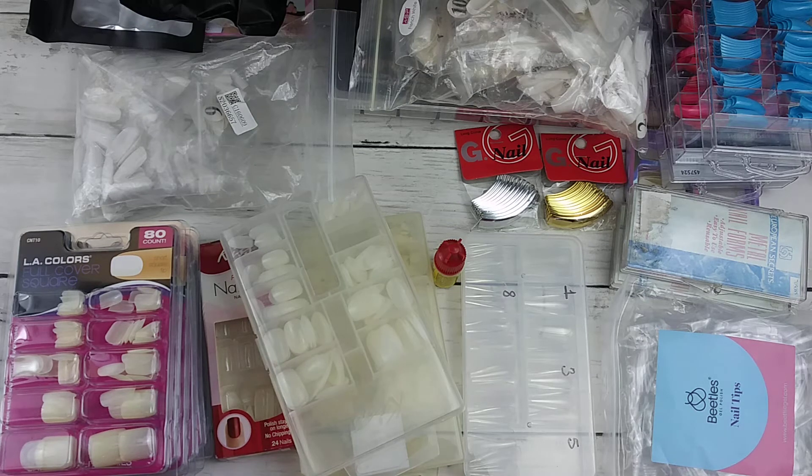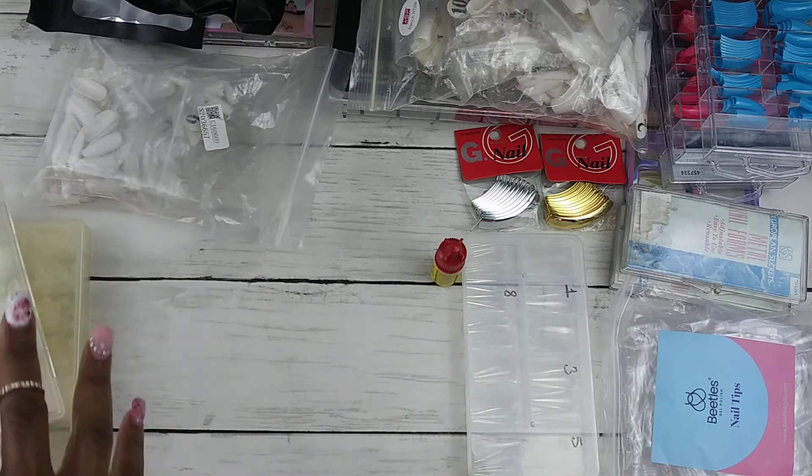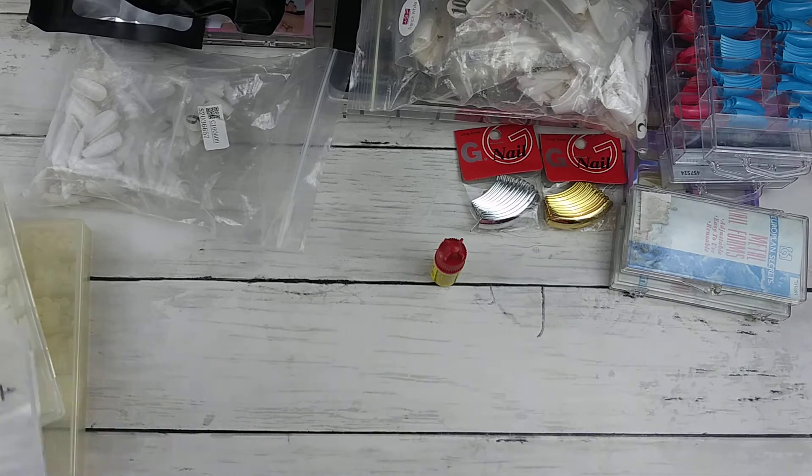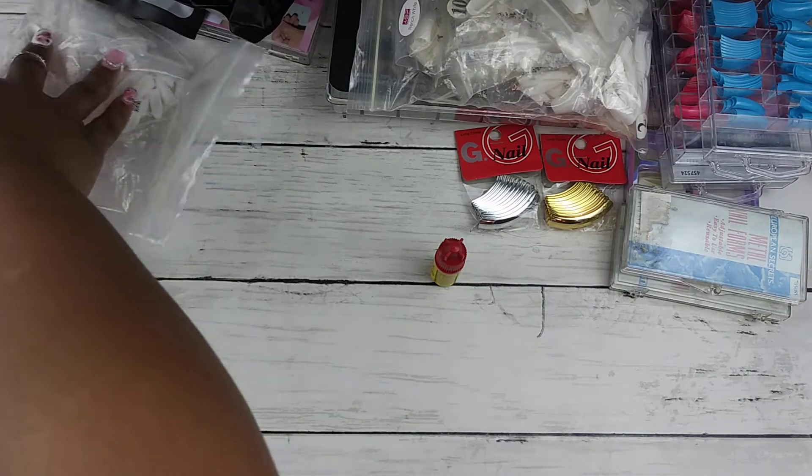So I'm going to be sharing with you all my tips so you can know which tips you might consider getting and using. Let me scoot them over — those are all my full cover tips.